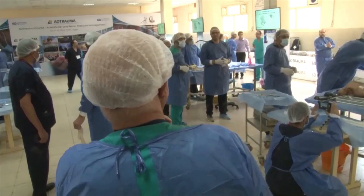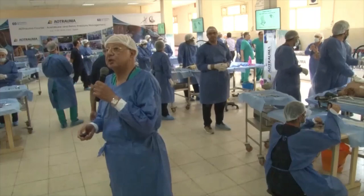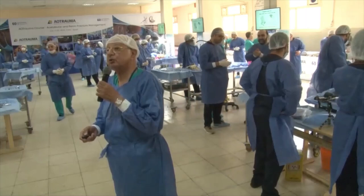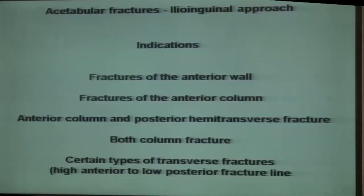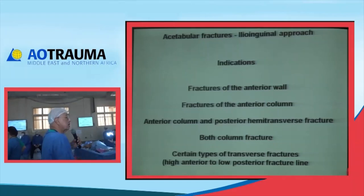This is the iliac bone from inside and from outside. The shaded area on both sides shows the areas which you can access. You can see quite well all the anterior column together with the posterior column down to the ischial spine. If you cannot see the deeper area, you can feel it by your finger. From the outer side, you can also see some of the outer iliac bone by this approach. You can use it for fractures of the anterior wall, the anterior column, and for the combined associated both columns, including the anterior column with the posterior iliac transverse.